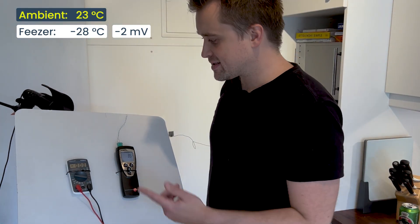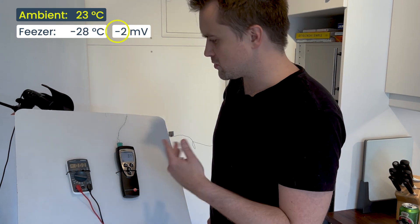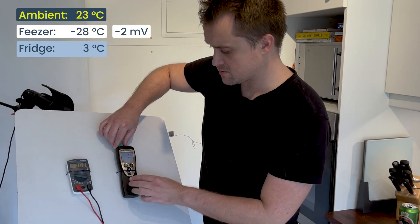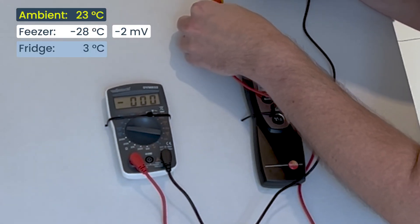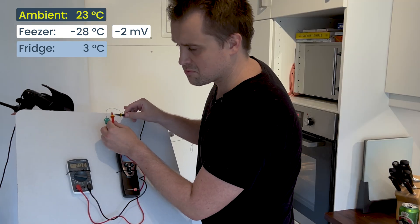The freezer was actually minus two millivolts — not positive, so that's important. The temperature in my fridge has stabilized at about three to four degrees, and the voltage is minus one millivolt, as opposed to minus two millivolts. Not very exciting.